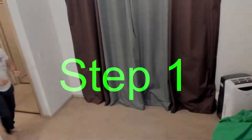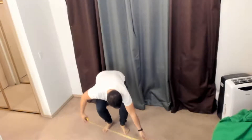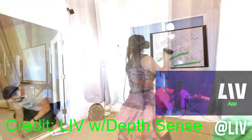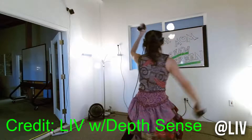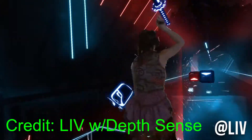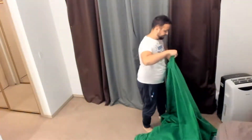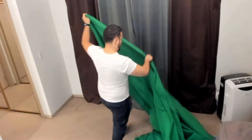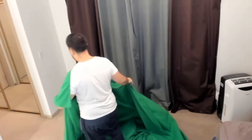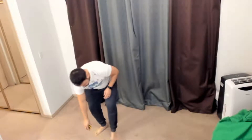Step one: the first and most important step is figuring out what size green screen you need. The mixed reality software I use is called Live. It works best with a green screen — you can use a depth sensing camera that doesn't require one, but in my opinion it just doesn't look nearly as good. There are a couple of ways to figure out how big of a green screen you'll want. One is to buy an oversized green screen and tuck the corners back, or two, you can measure the dimensions of the room around the area you want to wrap the green screen around.